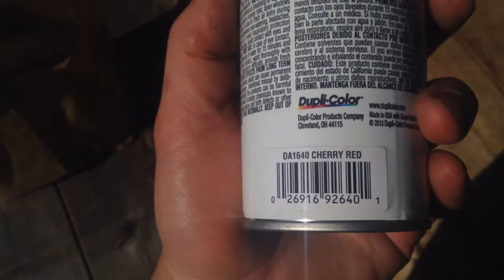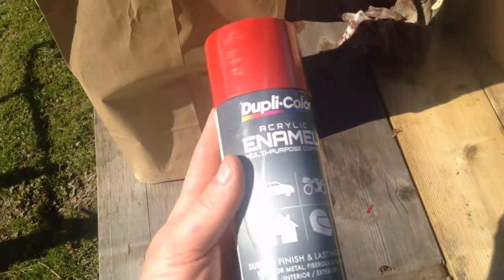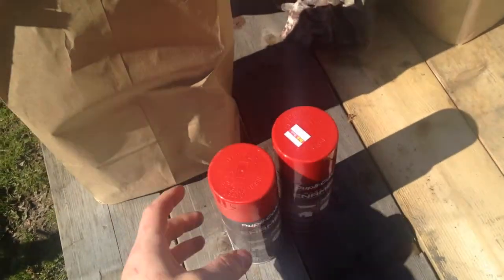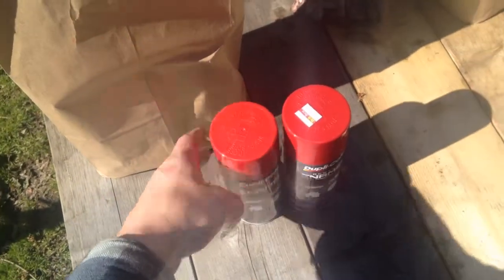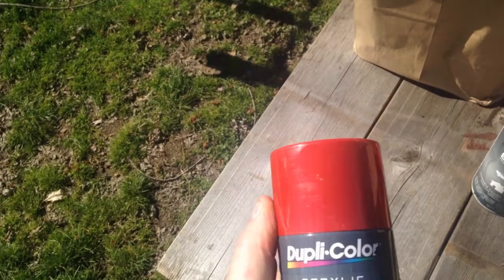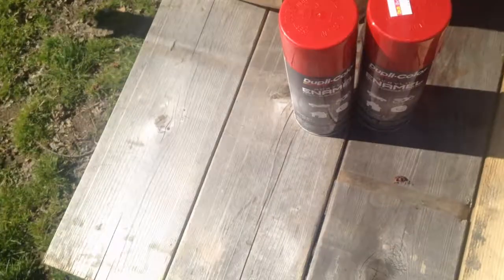Speaking of paint, I was at my local hardware store and they had a dollar sale on DupliColor — it's cherry red. What do I work on that uses cherry red? Oh yeah, Snappers. So I got 15 bottles of spray paint — DupliColor — and these are like five bucks a can usually, so 15 of them — that's one hell of a deal. Maybe the cabinet will be red; it would suit with all the books to go along with it.